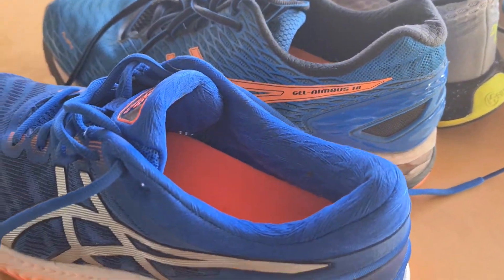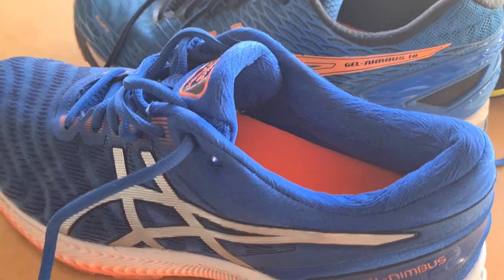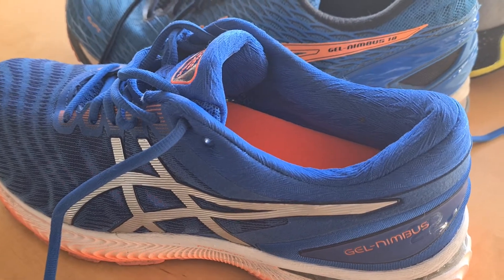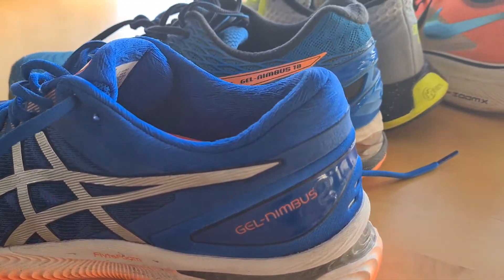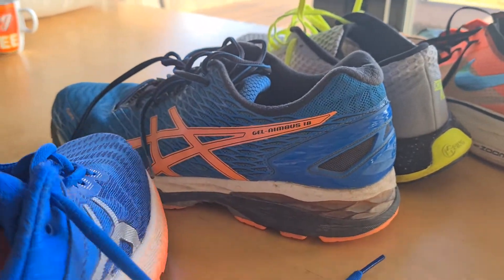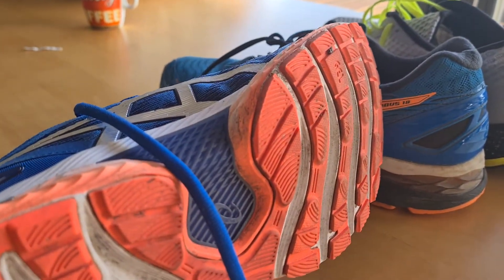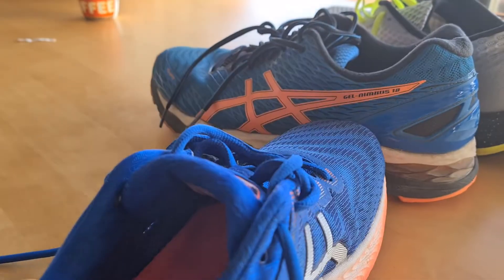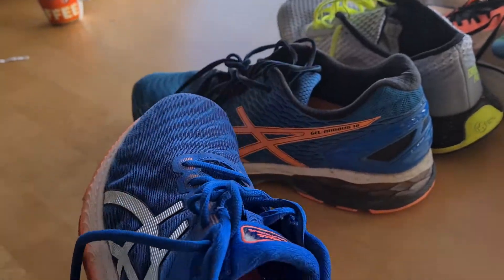But this is Bas's shoe. So Bas, can you tell me what you like about this shoe compared to the other shoes you had, like the Hokas? This one has a better fit for my feet — I have a bit of wide feet. Yeah, as do I. Therefore it has a better fit.